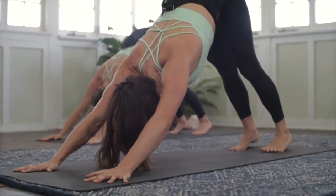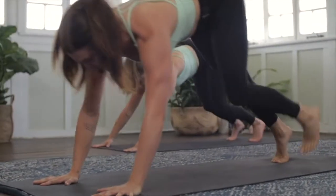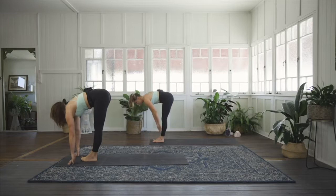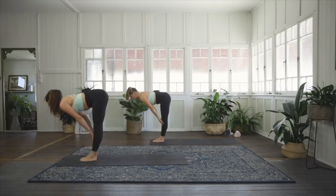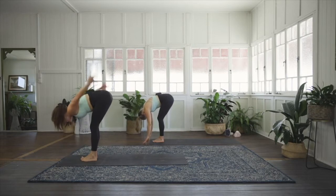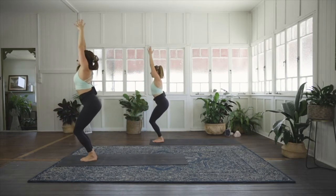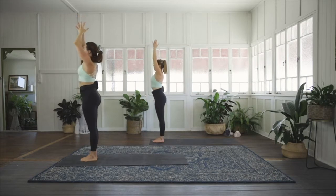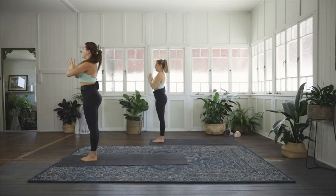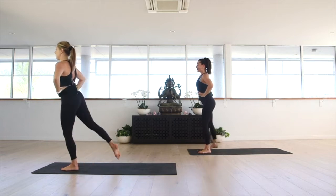Inhale through the nose and exhale through the nose. As you inhale, look forward, step forward, toes touch, heels apart. Halfway lift as you inhale, then exhale, melting over the thighs. Inhale, bend the knees, scoop the ground — Utkatasana chair pose, palms press if you can. Exhale, stand tall, hands at heart — Samasthiti. Micro bend that left knee.